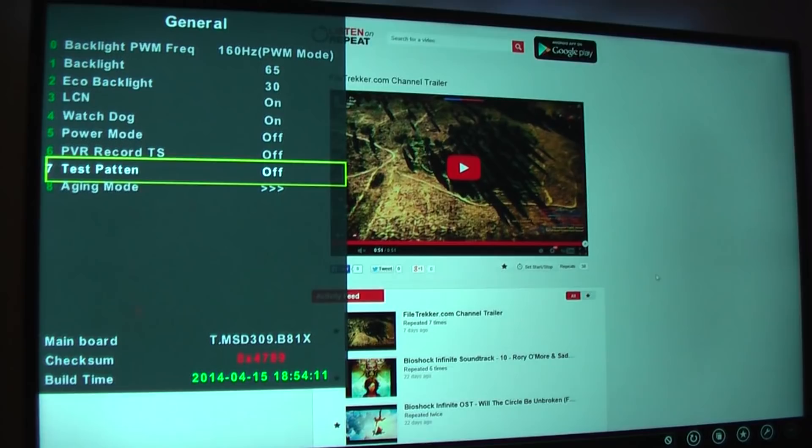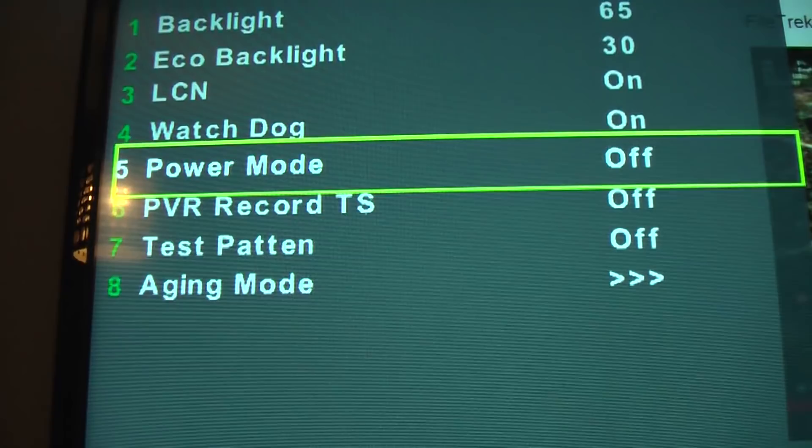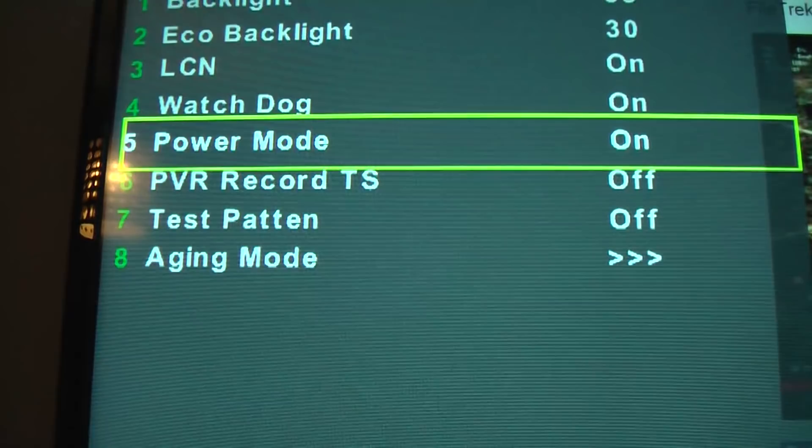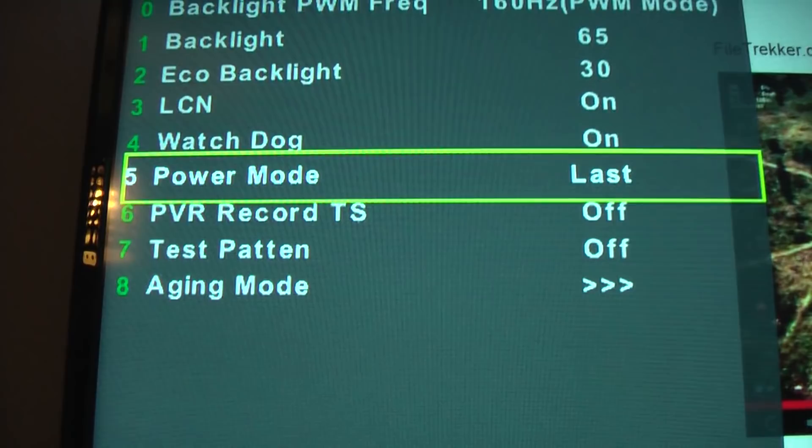Power mode can be really useful. What it does is tell the TV what to do when power is restored after a power cut or after switching it off at the wall. You can set it to return to whatever its last state was — on or off — or by default it's just off, meaning the TV stays off when power comes back. This can be really useful especially if you're in a property that's prone to power cuts.